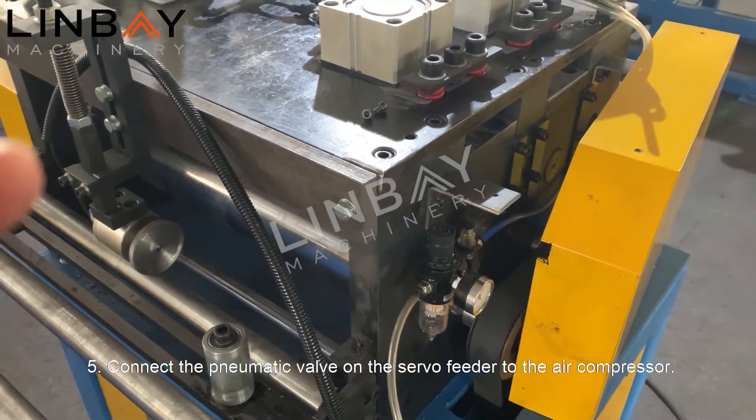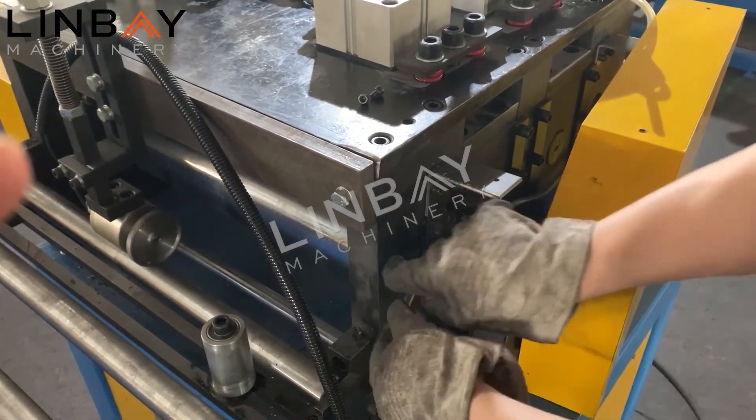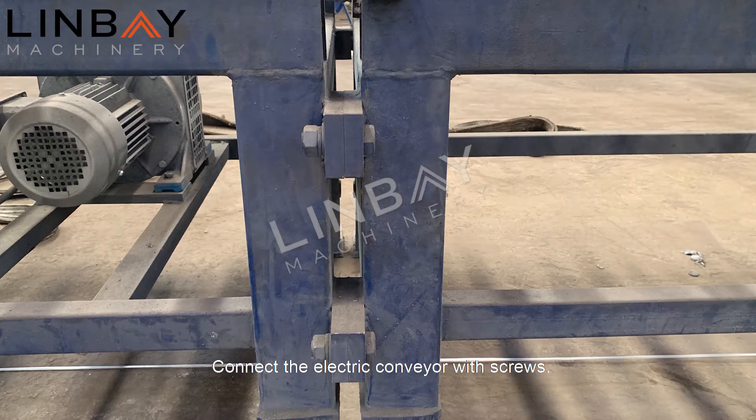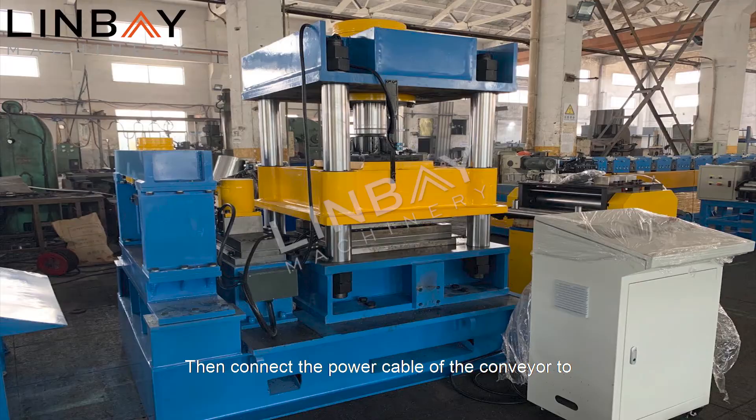Five: connect the pneumatic valve on the servo feeder to the air compressor. Then connect the electric conveyor with screws, and connect the power cable of the conveyor to the electric control cabinet of the hydraulic press.